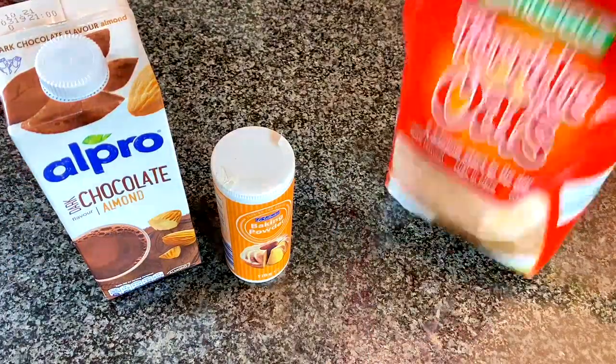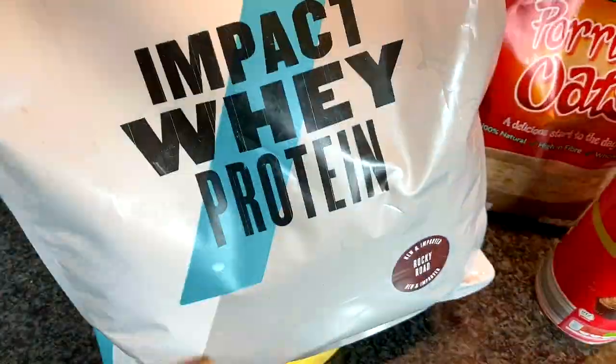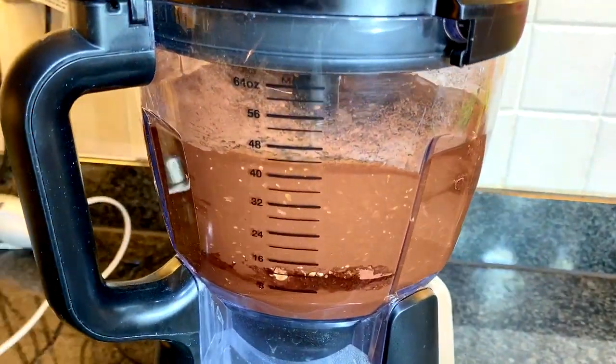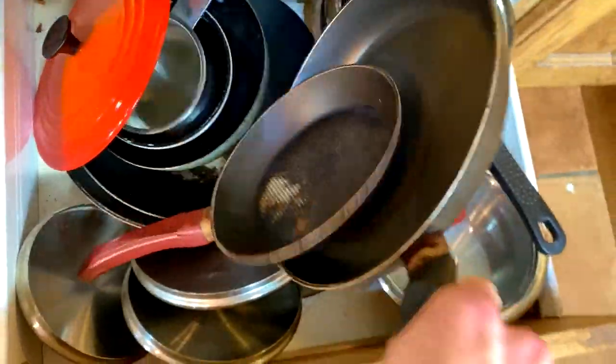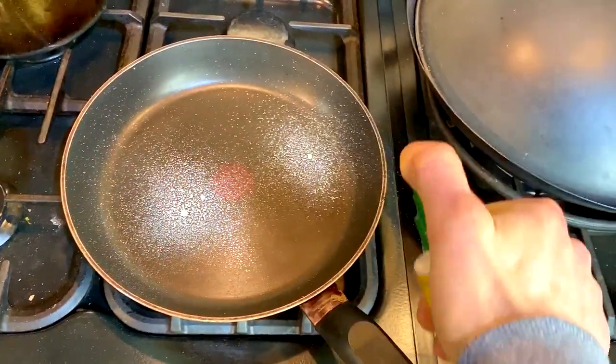For breakfast you're gonna need chocolate milk, baking powder, oats, chocolate chips, cocoa powder, a banana, eggs, and whey protein. We're gonna make up triple chocolate banana pancakes. Get a non-stick cooking pan with non-stick cooking spray.